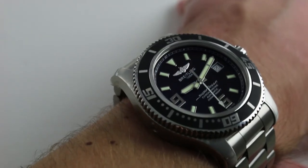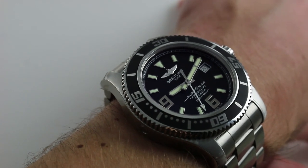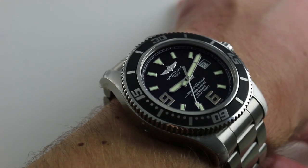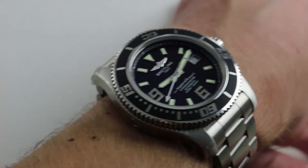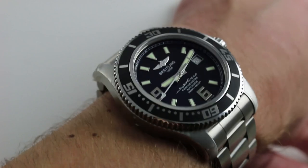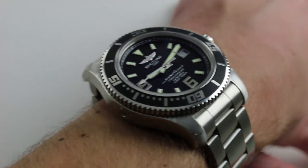From lug to lug, it's big — 53 millimeters — meaning this is a timepiece you'll compare to the likes of Omega's Planet Ocean 45 and the Rolex Deep Sea. If not in price, then certainly in stance and value. And value is a big deal with this watch.